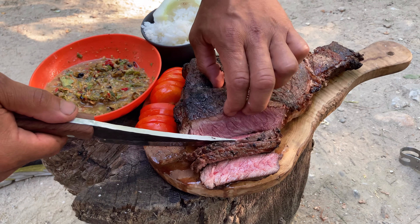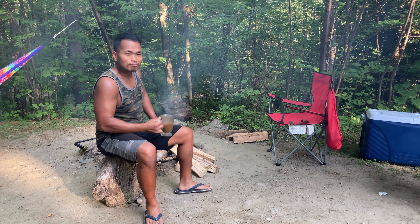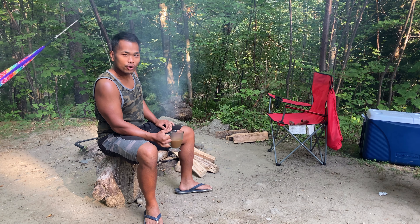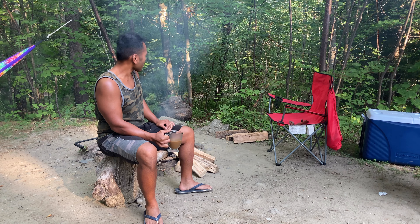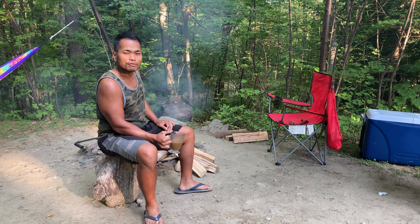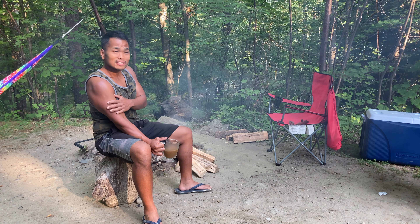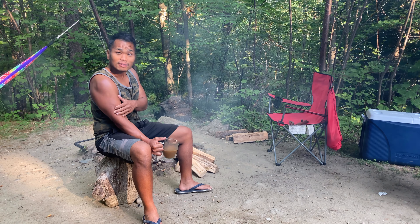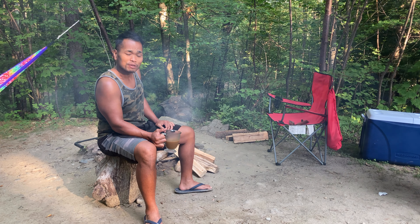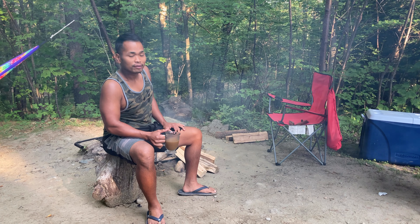Not bad for our first time cooking caveman style! Good morning gorilla — thanks for tuning in. I've got my fire already going at 7 a.m. on a family camping trip in higher elevation along the mountains of New Hampshire near Mount Monadnock. It's going to be sunny and hot today, and if you like beef, you're in for a treat — I'm going to be using a cooking method I've never done before: caveman style.